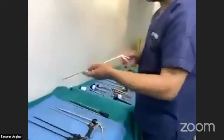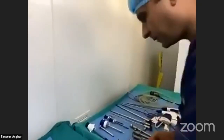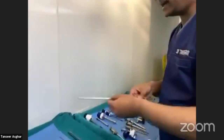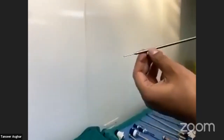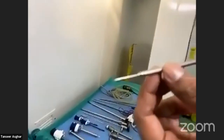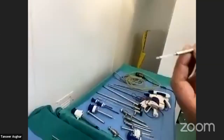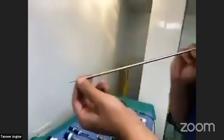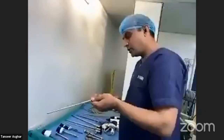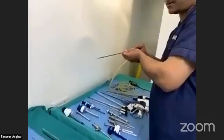This is a grasper punch biopsy forceps. Laparoscopically, if you want a biopsy, you just hold the tissue and pull. Here is another instrument — the aspiration needle. When you have a very tense gallbladder, such as in empyema, or a stone impacted at the neck, you insert this needle safely and attach it to suction to aspirate the bile or pus from inside the gallbladder.